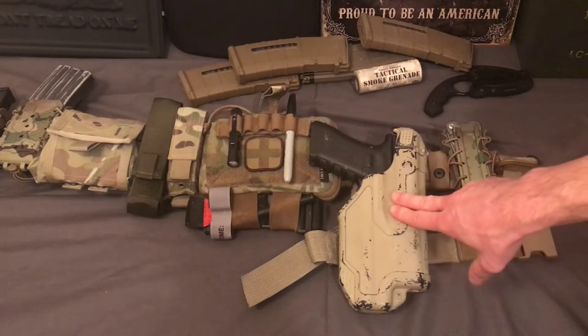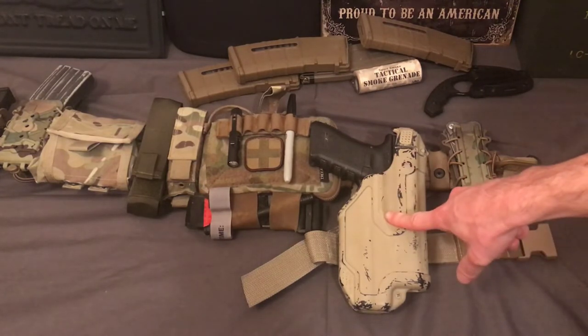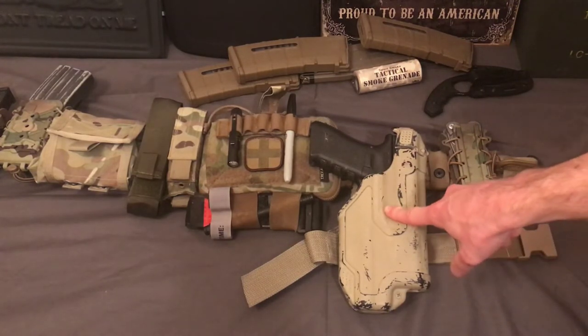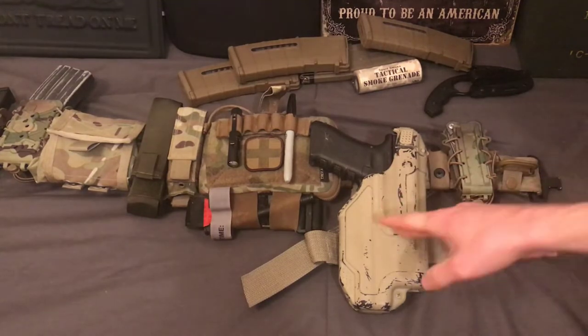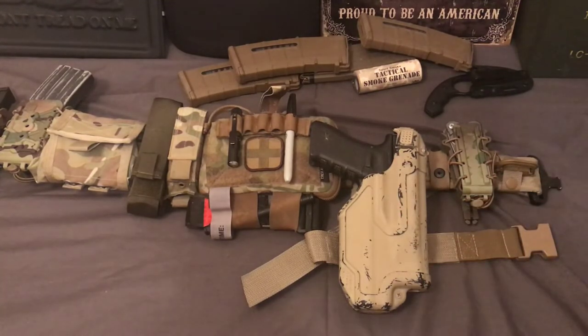Whether it's just a little snap or whatever, you need some sort of retention. With the Serpas or with the Safari Lands, they either have hoods or push tabs, but you need something that locks the gun in place so someone can't just grab your gun from behind and take it out of your holster — because it is very easy to do. With this holster, it's nearly impossible to actually draw the gun from anywhere except where it is on your body.